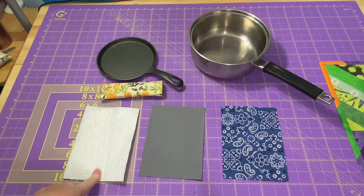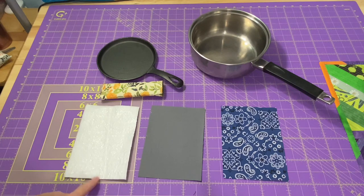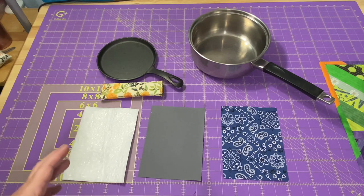I have a piece of Insulbrite batting, a piece of cotton lining fabric, and a piece of cotton outer fabric. If you just want to make one or two of these for your own home and you don't have any Insulbrite and you don't want to purchase any, you can always use a thin towel or a thin washcloth, or you can use a couple pieces of regular batting. The Insulbrite is meant for potholders and hot pads — it helps protect your hand a little extra, but it can be replaced with something else.